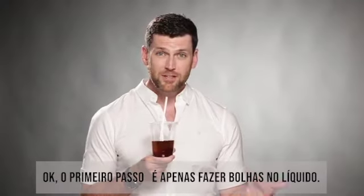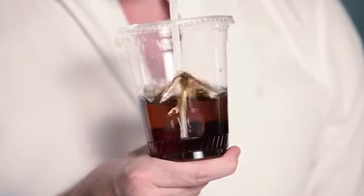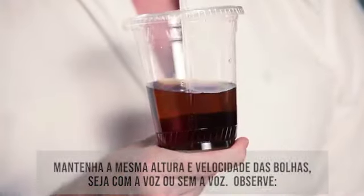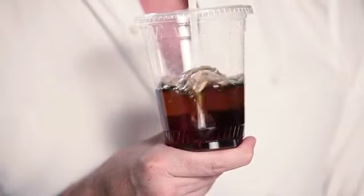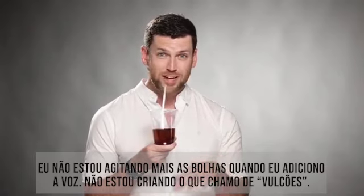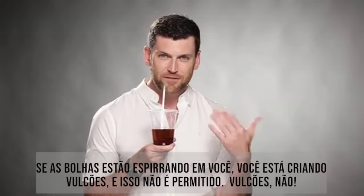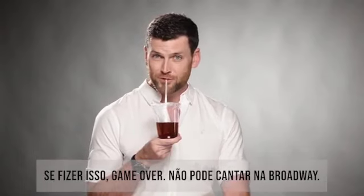Step one is to blow bubbles into the liquid. You want to keep the rate and height of the bubbles the same whether you're doing voiceless or voiced contrasts. I'm not increasing the bubbles when I add the voice — I'm not creating what I call volcanoes. If you are splashing yourself, you're creating volcanoes, and that is not allowed. No volcanoes, otherwise game over — no Broadway for you.